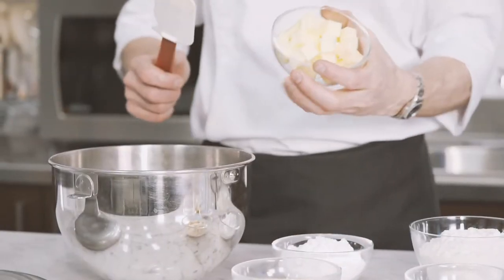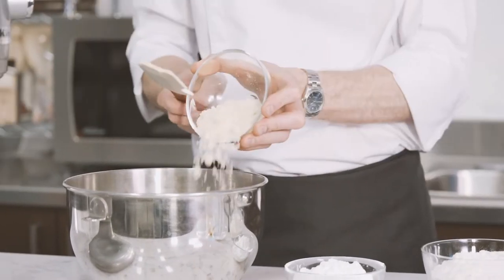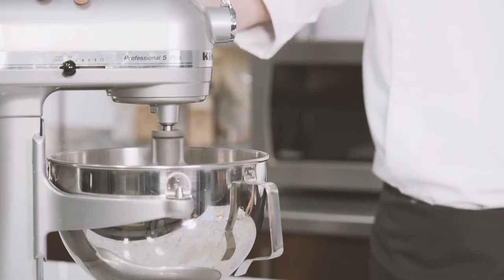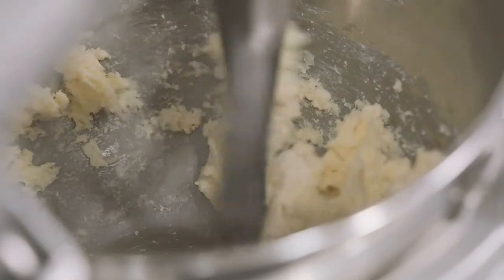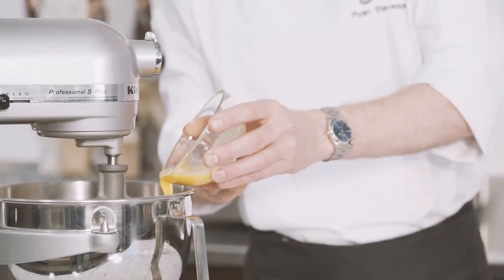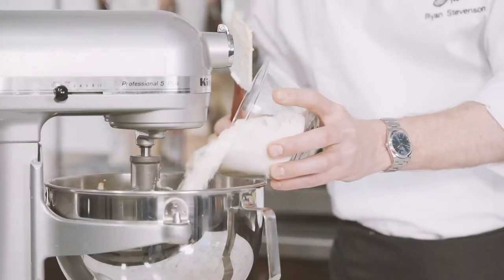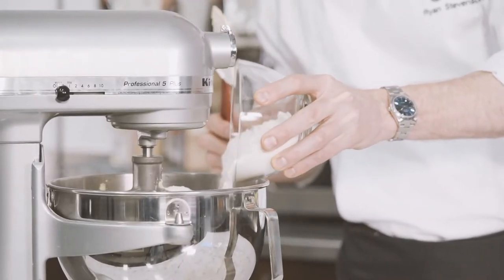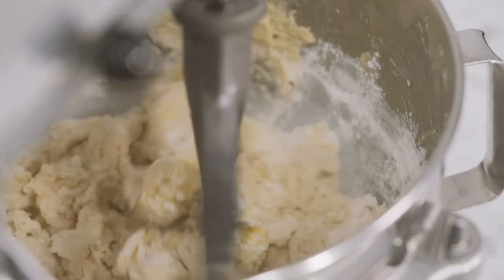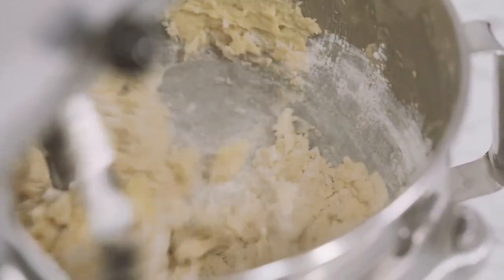In a tabletop mixer equipped with a paddle attachment, mix together the butter, almond powder, and icing sugar. Add the eggs and keep mixing until well incorporated. Once the eggs are well incorporated, add the flour, potato starch, and salt. The potato starch is added to the dough to cut the gluten strands so it will not shrink when you bake it.